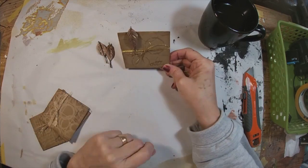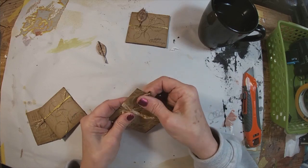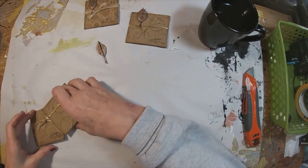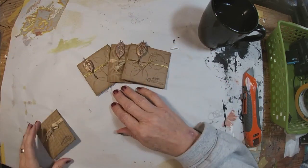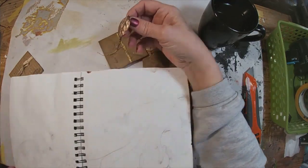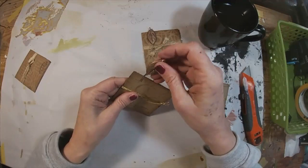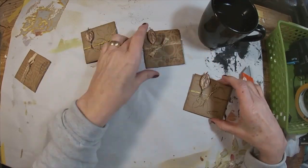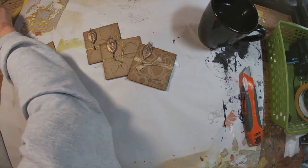Now I'm just tucking these onto the cards, and that completes this little project — it makes a nice little gift. I'm going to tuck this down inside my gift-giving playlist, but I wanted to show you: it pulls my art journal out there and it kind of tucks right down on that page if you would like to use it that way as well.